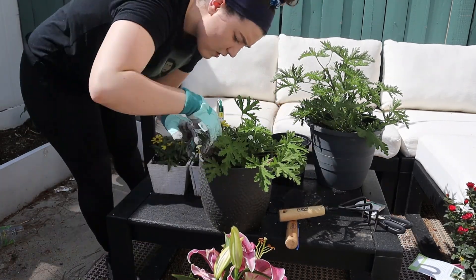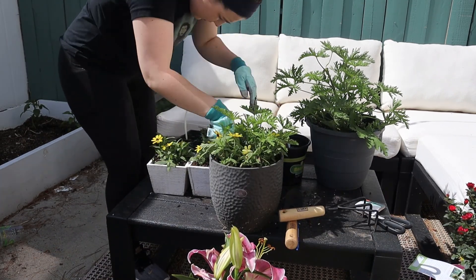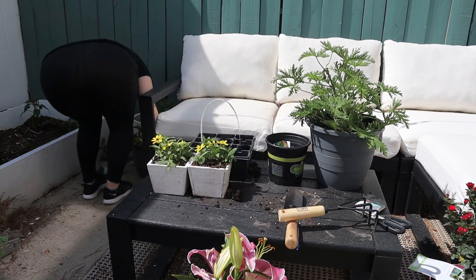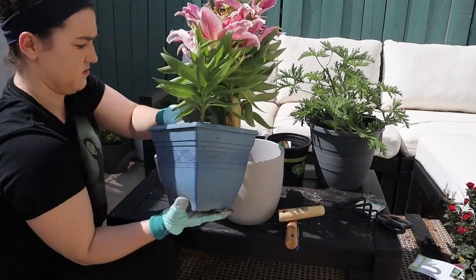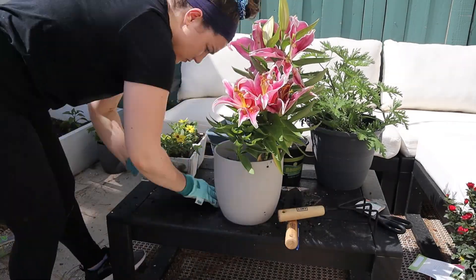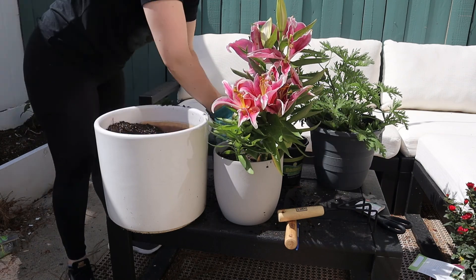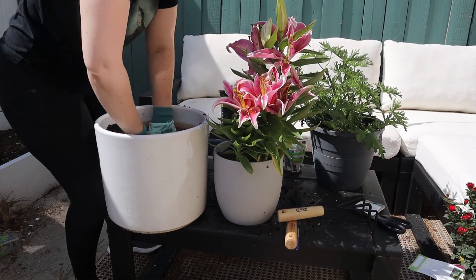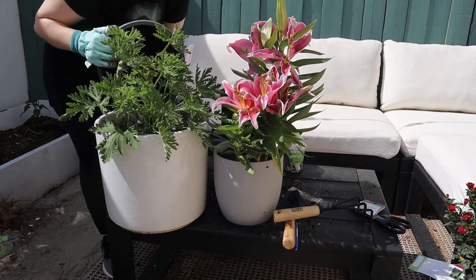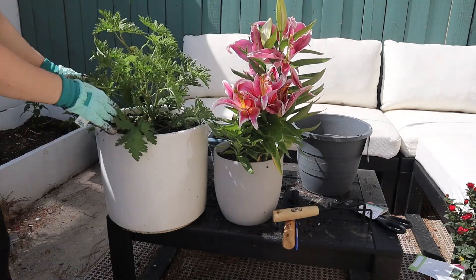Next I decided to get some citronella for around the garden because we do get some bugs. I thought it might be a good deterrent to put near the couches and seating areas. Then I put the rest of the little yellow flowers around a small bucket of citronella. I also got some lilies, which I thought were absolutely gorgeous. Luckily I didn't bring them inside because I didn't realize until after the fact that cats are actually allergic to lilies — so pet owners, be careful if you have lilies around.